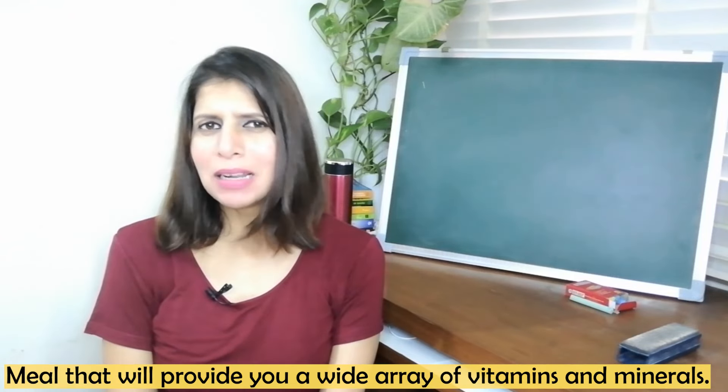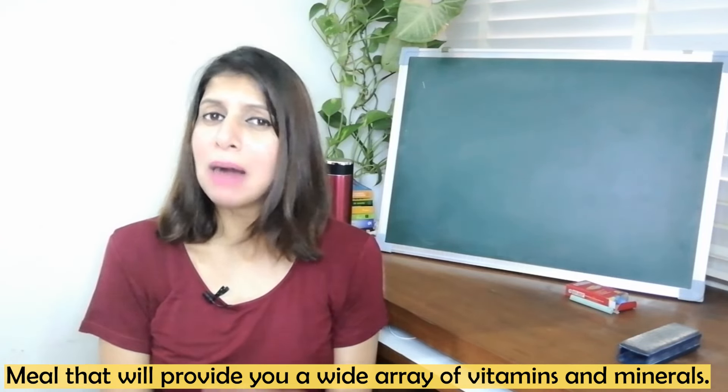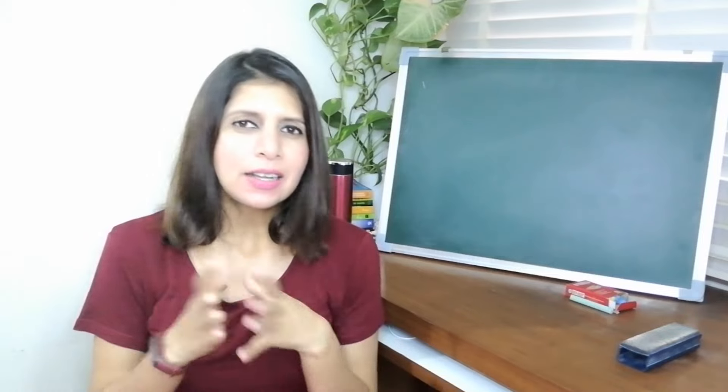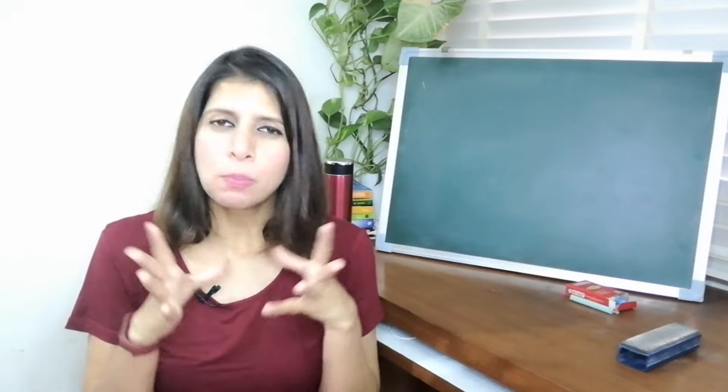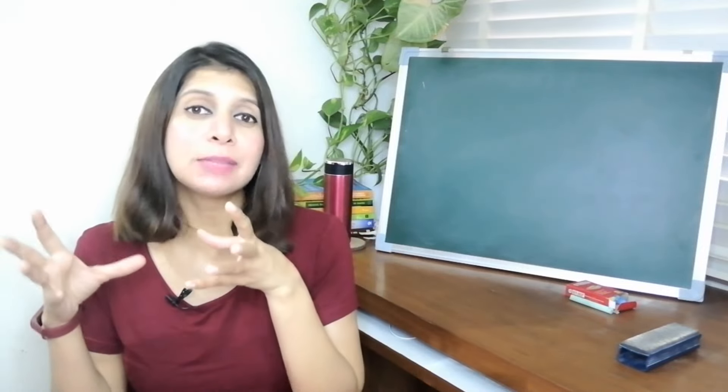I always say that multi-grain means a balanced diet. That doesn't mean that you've got 4-5 grains and you're sorted. Multi-grain has to be in a certain proportion, in a balanced way. If you have a multi-grain food in a balanced way, then it will be beneficial for you.